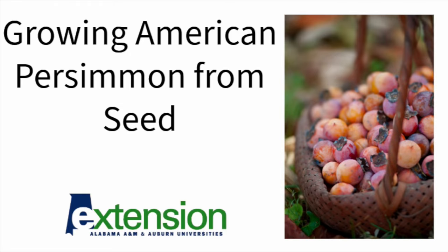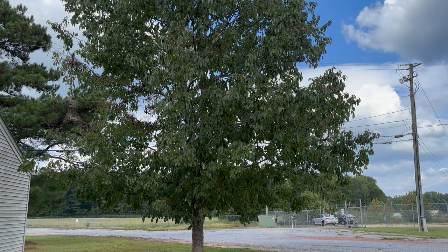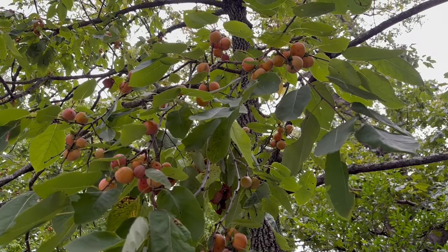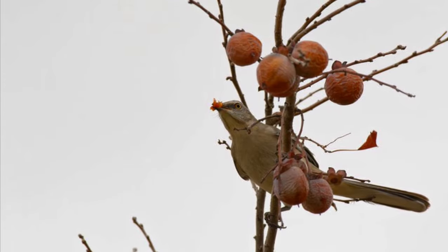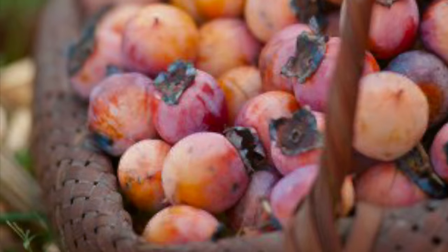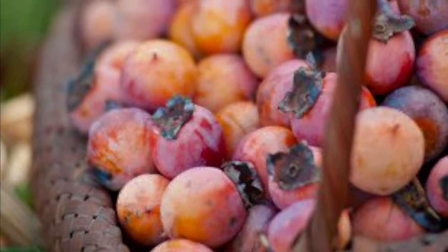American persimmon, Diospyros virginiana, is a medium-sized tree native to Alabama and much of eastern North America. Its fruit is valued as a food for wildlife, pasture-raised pigs, and for human consumption, especially in the form of baked goods such as persimmon pudding.